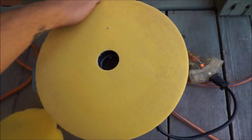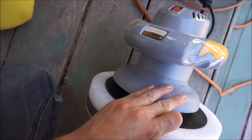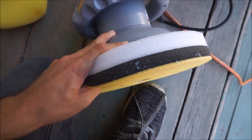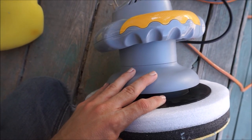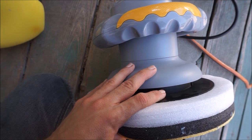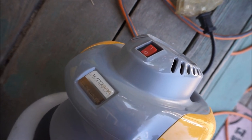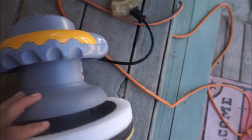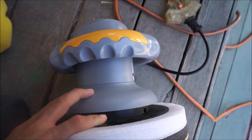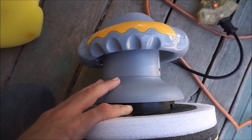When you open the box this is exactly what you're going to see. Good stuff and bad stuff about this: the good is that it is orbital, which helps you not get caught on the paint so you run a lower chance of burning it. One thing I don't like is that it's only one speed — on and off. I wish it had variable speed control like the DeWalt and Torx buffers that professionals use. Then again this is only $40 so you can't really complain that much.